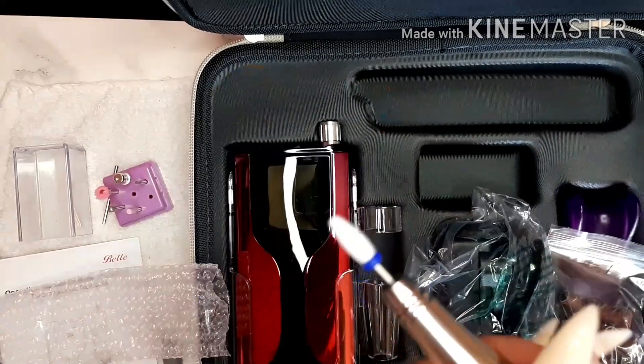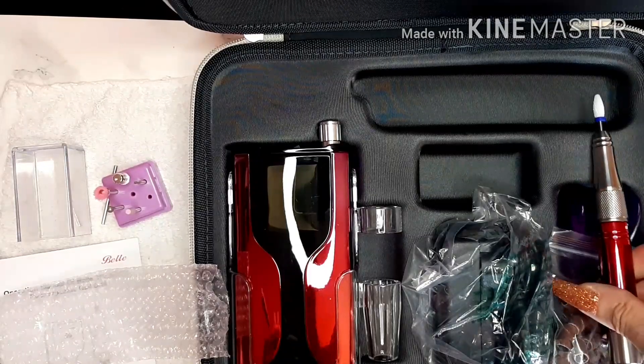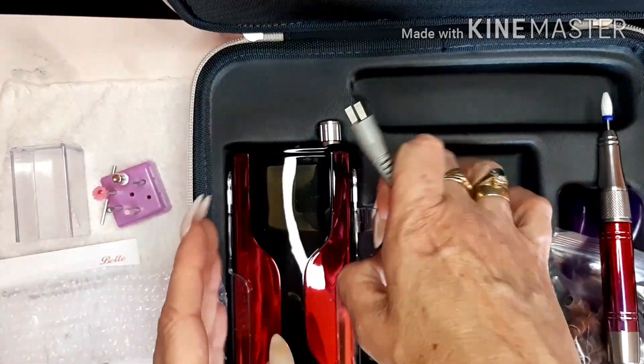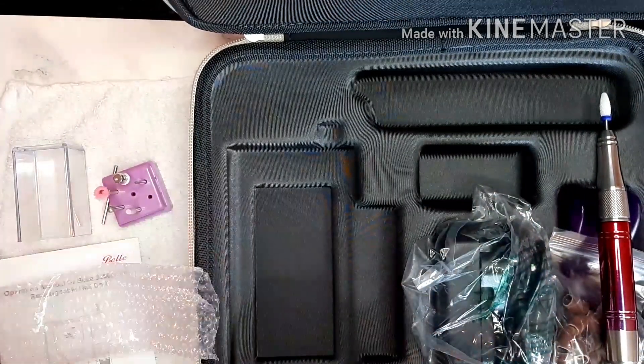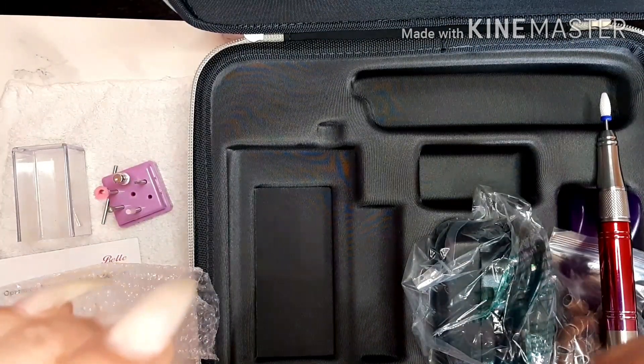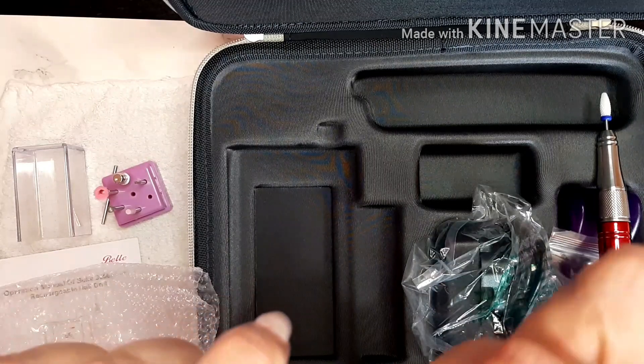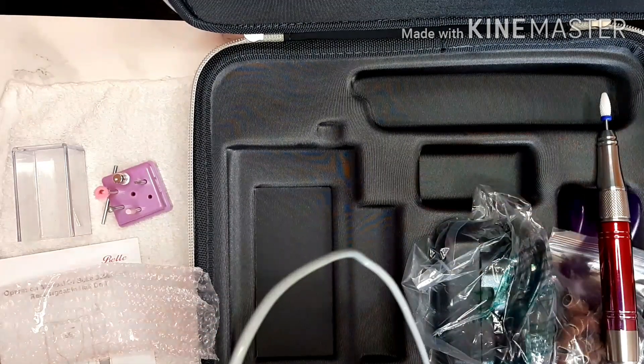Lay it down super carefully again. Does this have arrows on it for which way it goes, or does it not matter what way it plugs in? Right, we are in.